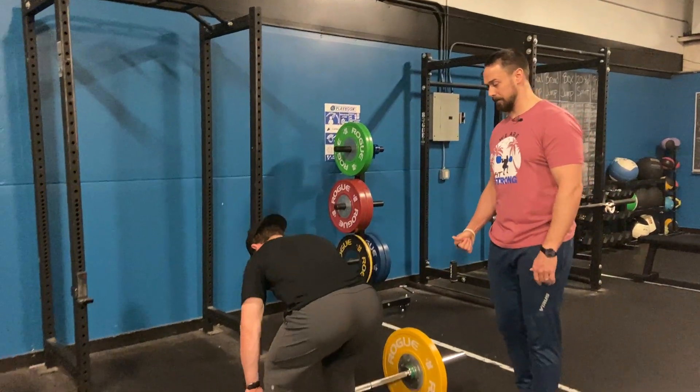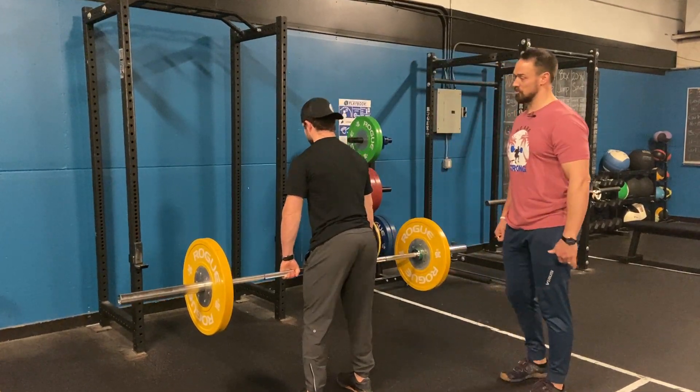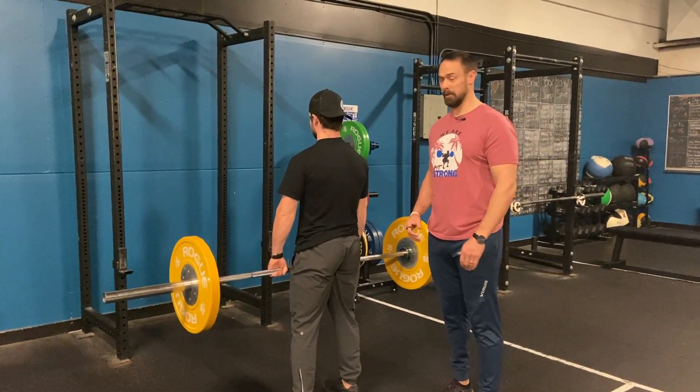Go ahead and go down, grab the bar, come on up, fill it back up with air, pushing out broad, and then go ahead and hinge. Excellent. Back up. That's how we keep our back broad and stable for a hip hinge. Nice job.